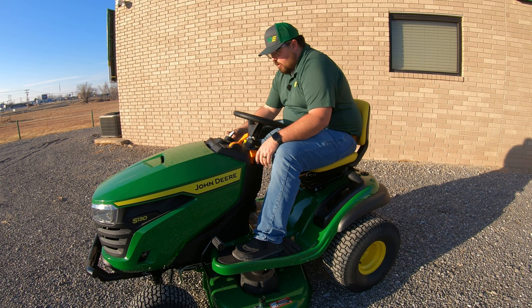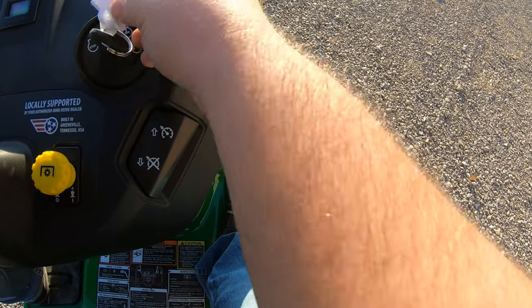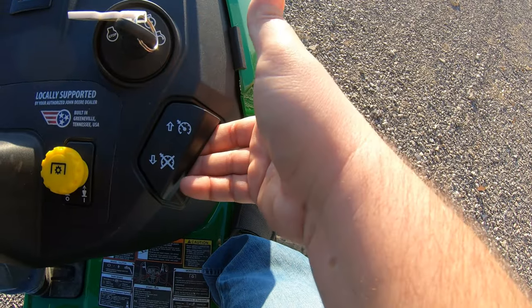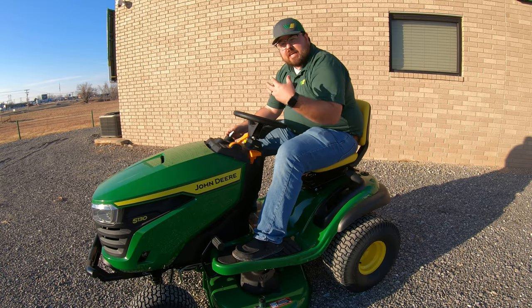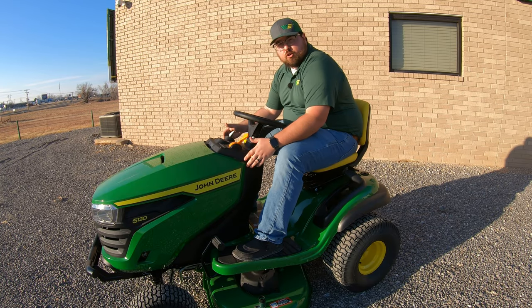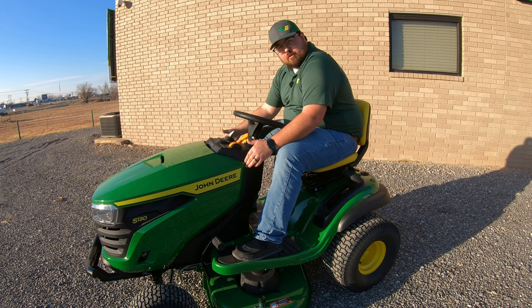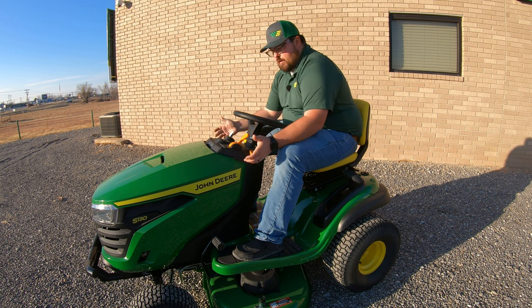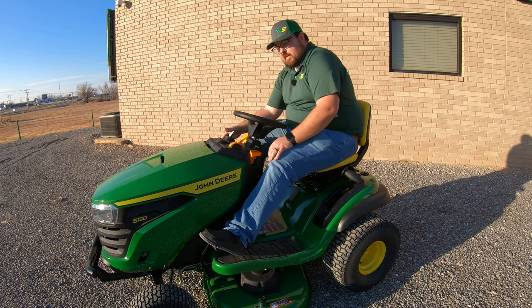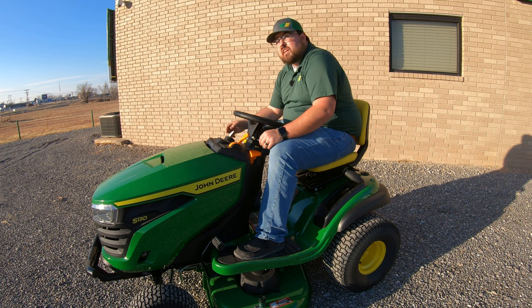To the right of our PTO we have cruise control, very much like your automotive style cruise control. Once you're pushing forward on the pedal, you can raise up on this lever and it will hold in place keeping the same speed just like in your car. So if you're making those long passes or long circles and don't want to hold down on that pedal the whole time, you can set that cruise control and forget it — and to turn it off, simply hit your brake or the reverse pedal.